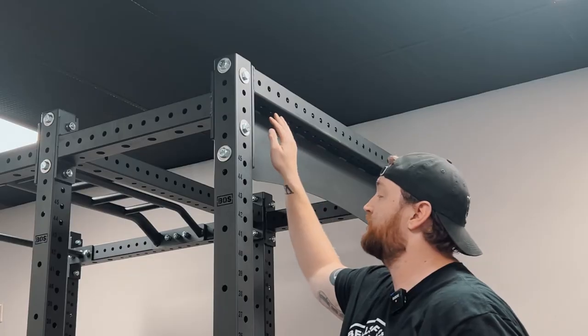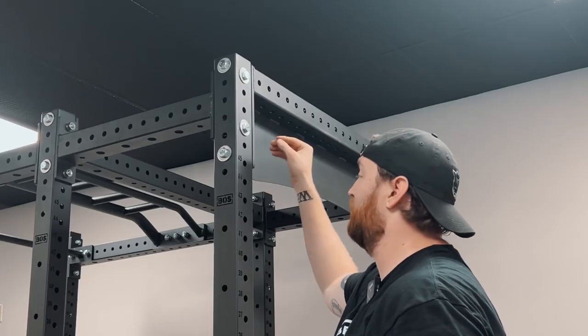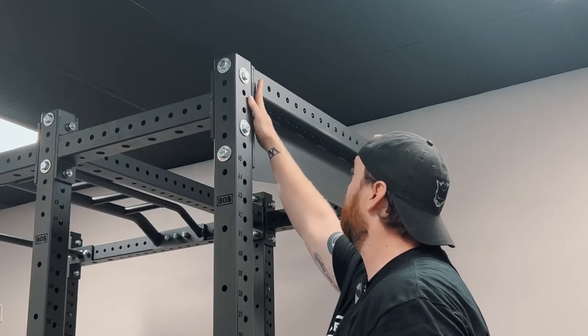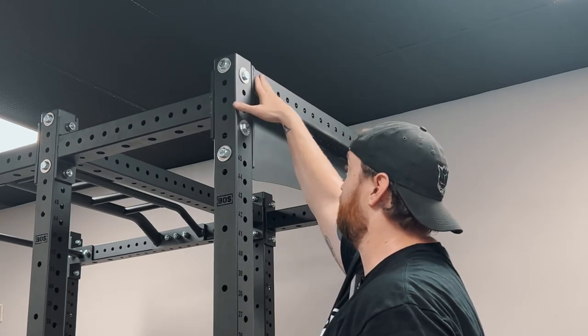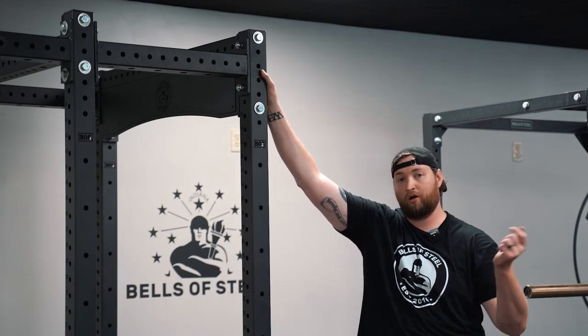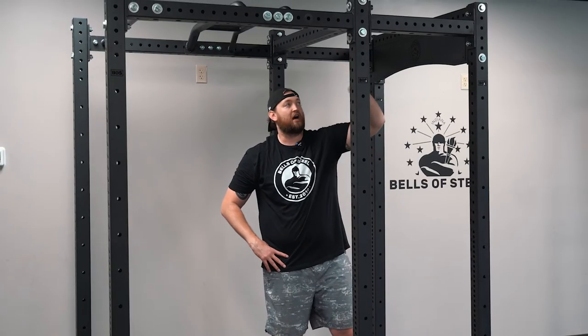One quick thing on this nameplate in the back: the bottom bolt has a washer and nut on the inside, but the top one is threaded through the frame. If you're looking for that washer and nut, it doesn't go in the backside — the frame is already threaded. Simply screw that in lightly, and then once everything's square, go ahead and tighten it in. Now I'm going to go through and tighten all these down that I've attached.